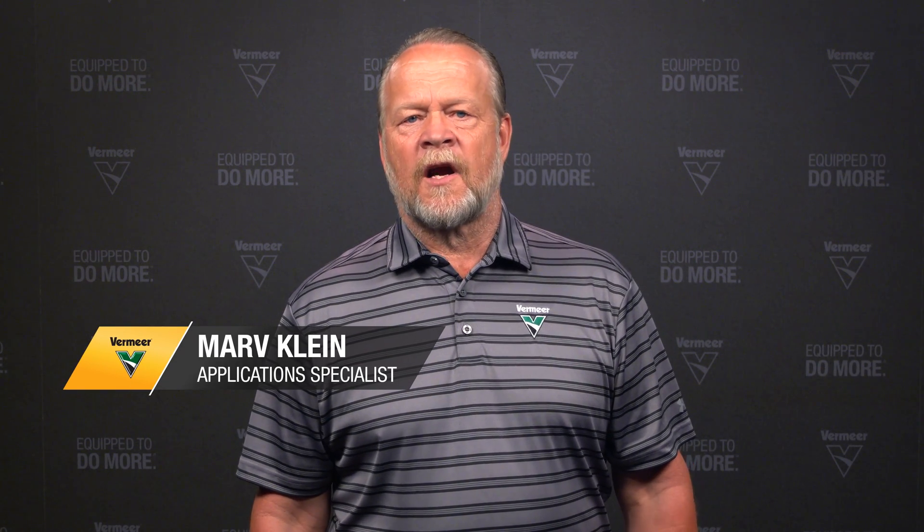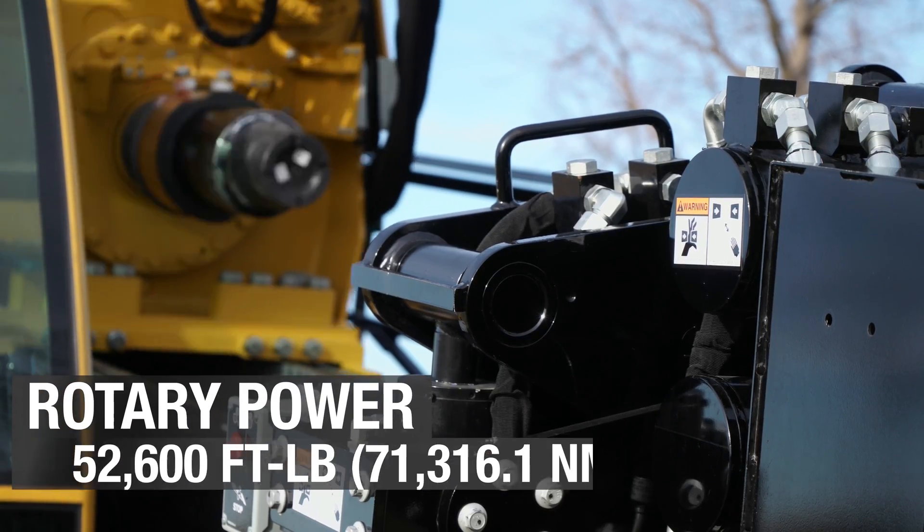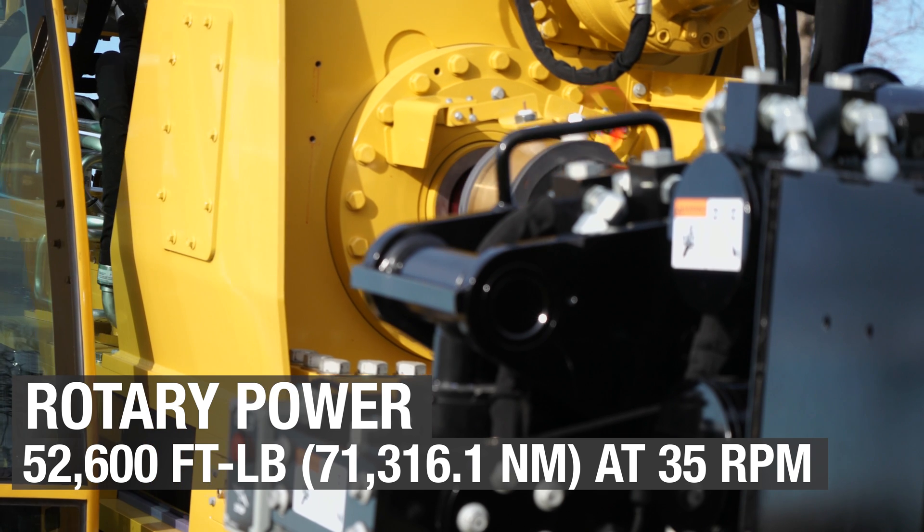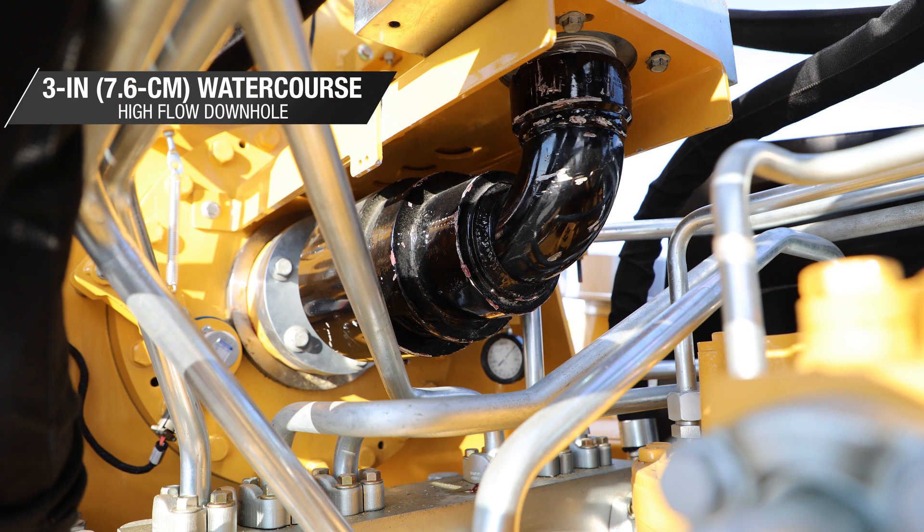Cutting larger diameter holes with fewer ream passes is a common desire across the industry. The D220 x 500 S3 offers up to 52,600 foot-pounds of rotary torque and a three-inch head shaft, allowing high volumes of fluid to be pumped down hole. This helps to increase the hole-making capabilities and help reduce the number of ream passes when installing larger diameter product.